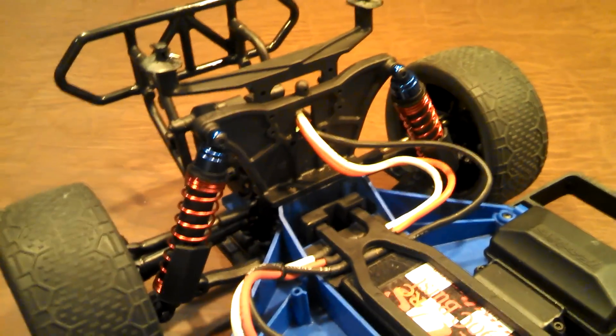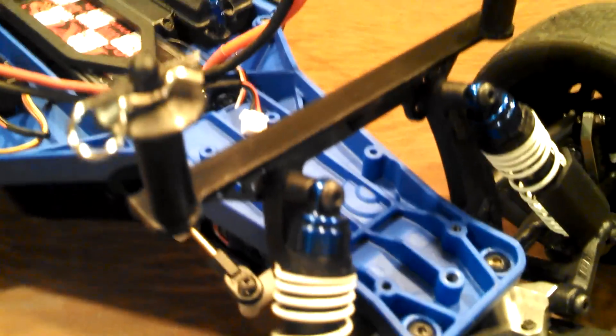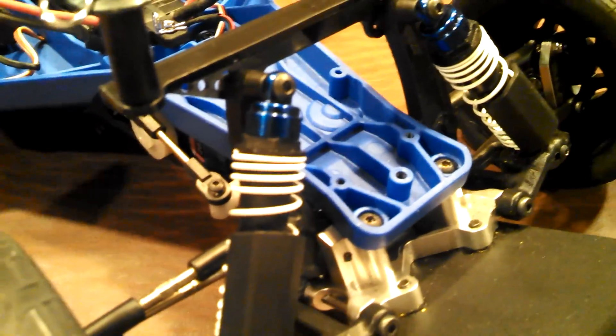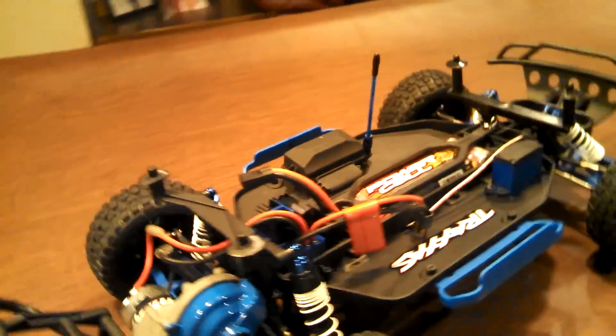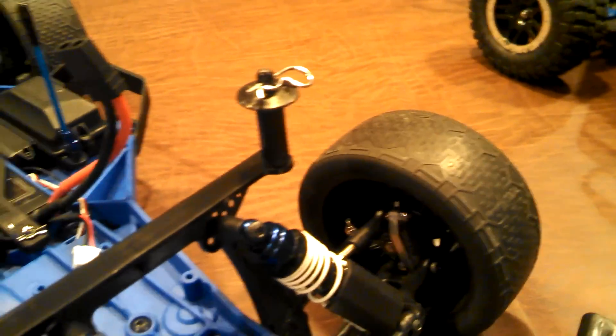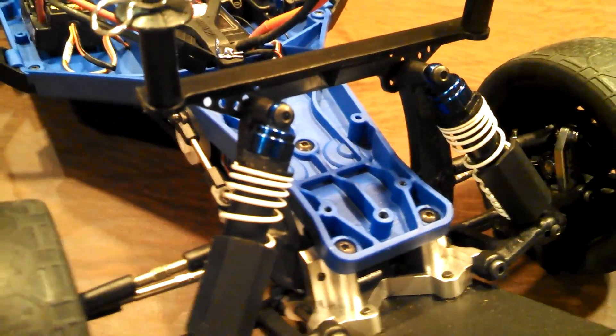I also went with aluminum shock caps — not for looks, there's definitely a purpose. If you're doing a lot of jumping, you're going nylon into nylon with the stock shock caps, and if you hit hard enough they will pull out. This is really the poor man's way of upgrading a shock, but it works — I've had no problems with it. I also did that on my other boy's car because he had blown the shock caps off a couple times. For the money, you can basically rebuild these shocks — other than the shock body itself — for about $30.